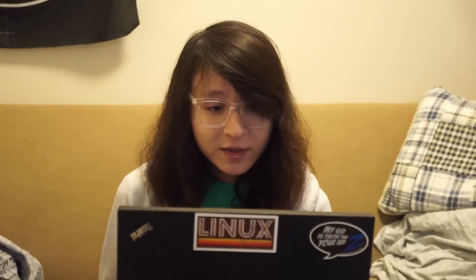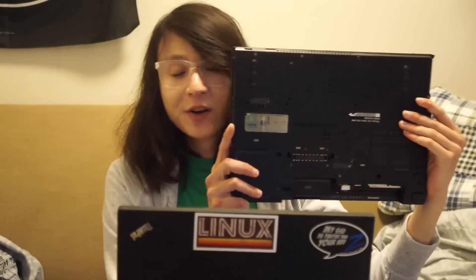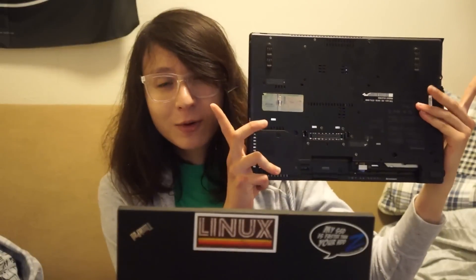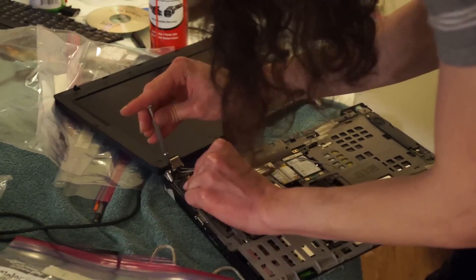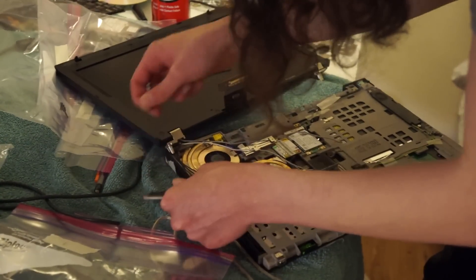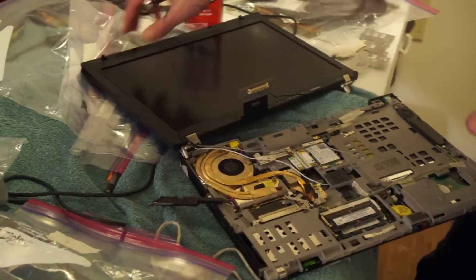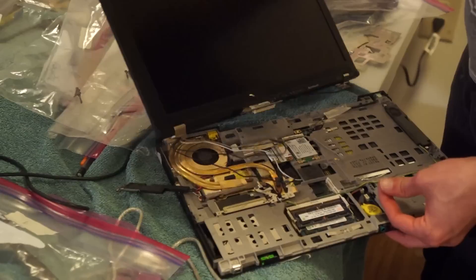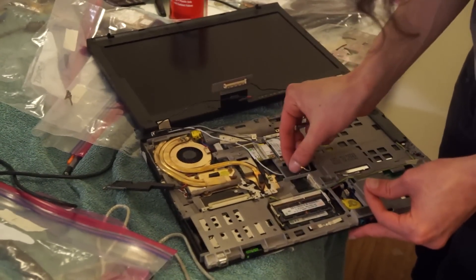The disassembly process isn't that bad. All the screws on the T400 are labeled on the back, so you can pretty much go through them, though you're going to have to remove all of them because you're disassembling the entire bottom. I would recommend taking photos and potentially even labeling the screws. I used bags and I think I got up to the letter F — A-type screws, B-type, all the way to F-type. So it's quite a bit more complicated than an X-Series ThinkPad or even a T60, at least in my opinion.